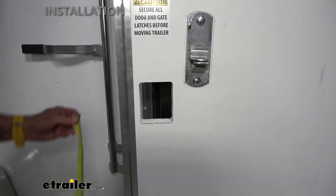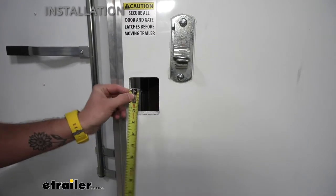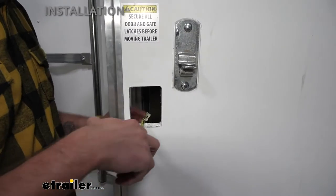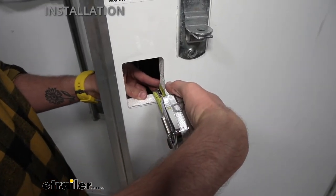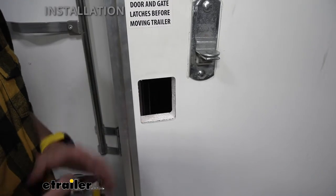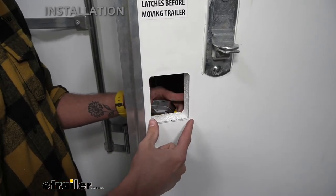To measure your cutout hole, simply measure just the width, which we got about two and three quarters, and then the height is about three and a half. And then one other important measurement you're going to want is the door thickness, which is right at an inch and three eighths. You will have to verify this with each entry door lock that you're wanting to purchase, just to make sure that it's going to fit your door, because there is a door thickness requirement and also a minimum cutout requirement.